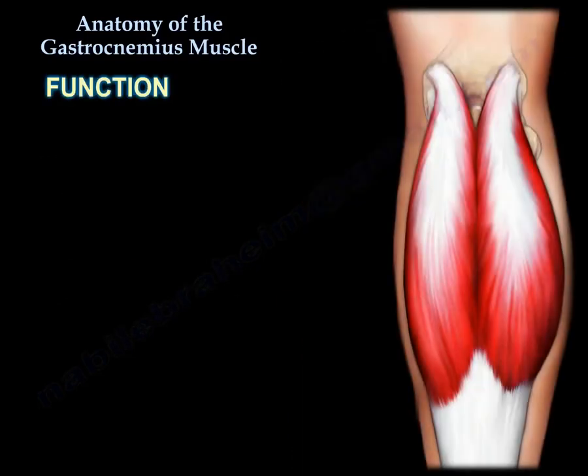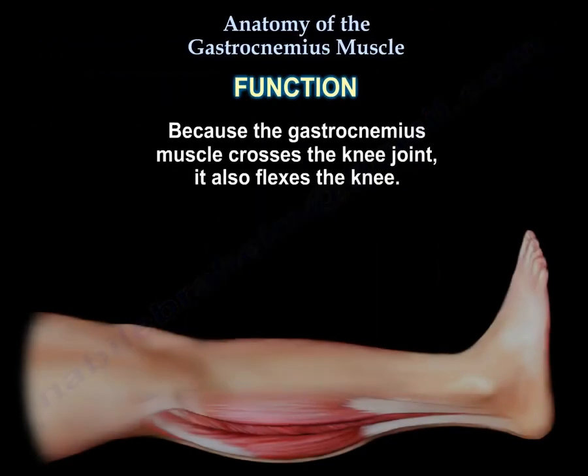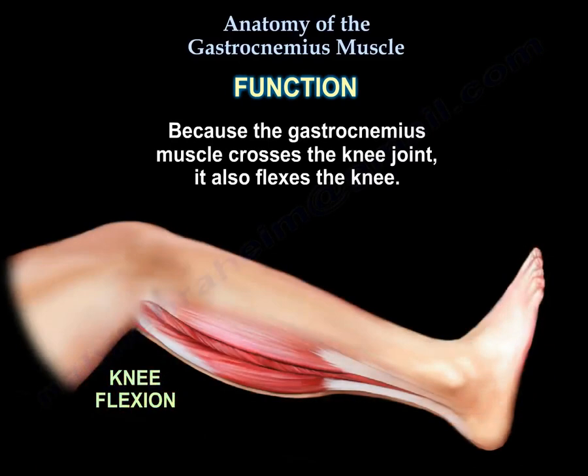Function: together with the soleus, the gastrocnemius muscle is a powerful plantar flexor of the ankle. Because the gastrocnemius muscle crosses the knee joint, it also flexes the knee.